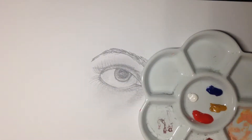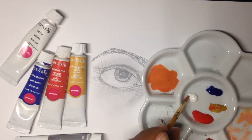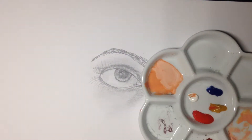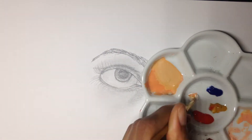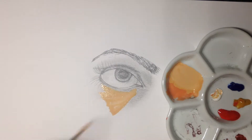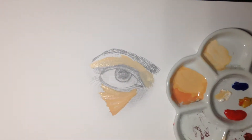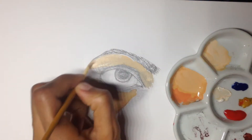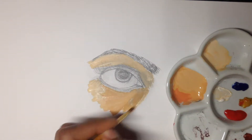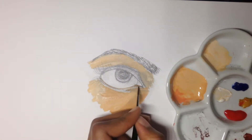Hey guys, welcome back to my channel. Today I decided to do a study of an eye for you guys and I'm going to use cheap gouache paint — Reeves gouache. They are very different from artist grade Winsor & Newton paint, but I just want to show you that it's not necessarily the paint that makes the drawing look good, it's how you apply it. These paints have a lot of weaknesses. First of all, when I first got them they stunk really bad, but they no longer stink.